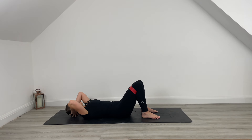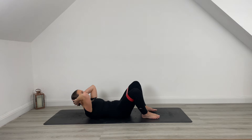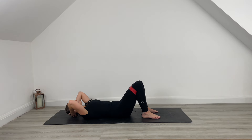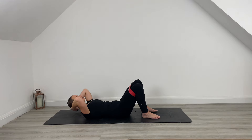Lower down. Exhale drives you up. Start to draw those ribs down towards the hips. Pull the belly button back towards the spine. Lower and press. Really press out onto that band. Lift that chest. Head's heavy in your hands. Lift and lower. Lift it up, press it down towards the mat.